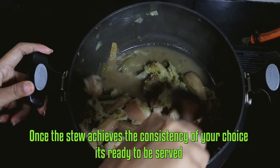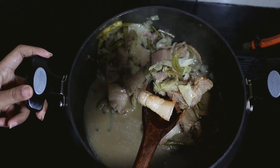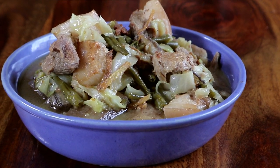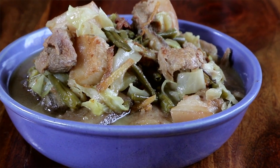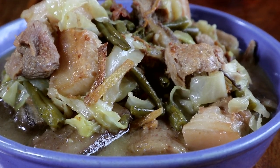Once the stew achieves the consistency of your choice, it's ready to be served! The pork stew looks yummy — the meat is perfectly cooked and the vegetables add a delicious, healthy texture. The earthy flavor of the sesame oil is subtle yet punched by the beautiful flavor of Sichuan peppercorns.